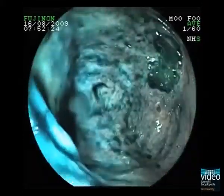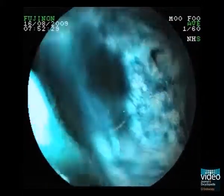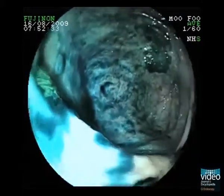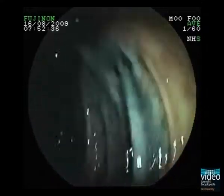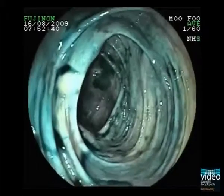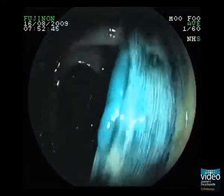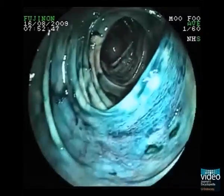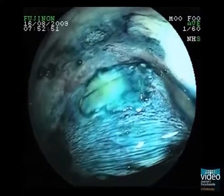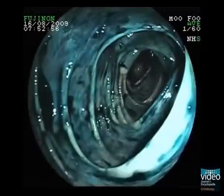Again, we withdraw the colonoscope and appreciate the additive findings we detect with chromoendoscopy. Look at this completely flat lesion within the level of the regular mucosa. According to the Paris classification, this phenotype is classified as 2B type.